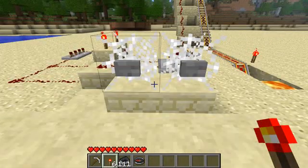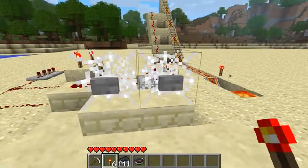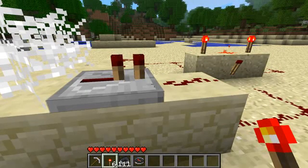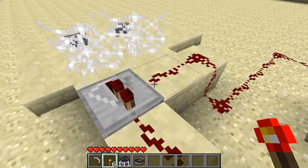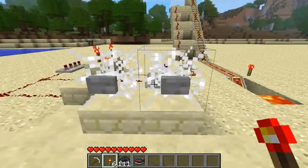Also, you might have noticed my buttons are next to each other. This is easy to do — just put a repeater behind one of the buttons, and it will stop the two signals from crossing. I saw this on BrainyBeast's BeatMech tutorial, so thanks to him — his name will be in the description.